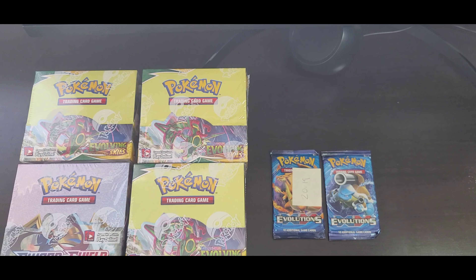Welcome back to 8-836 page. Hello all Pokéfans, past, present, and future. Today we're going to discuss one of the most wanted and expensive packs available — the Pokémon XY Evolutions.